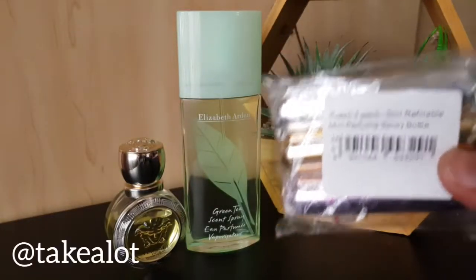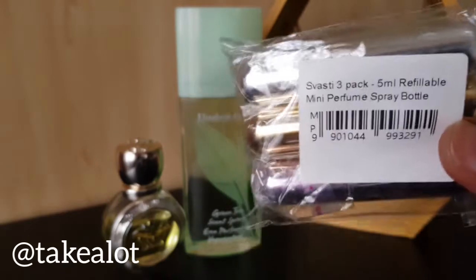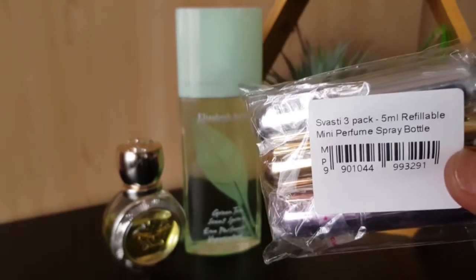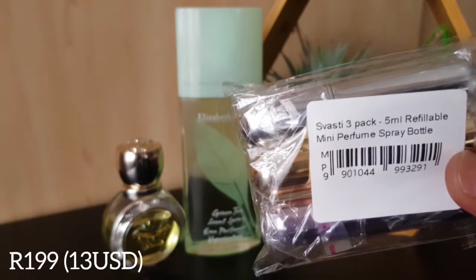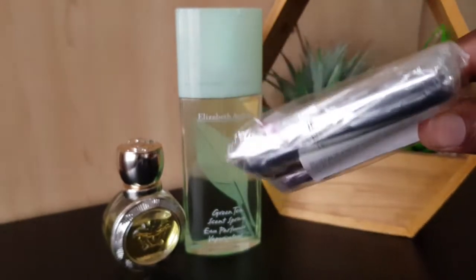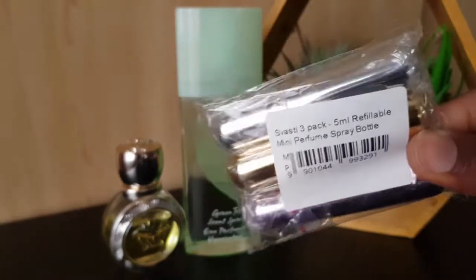I got this off Takealot, which is an online shop where you can get all of your perfumes and basically everything you wish to shop for. You are definitely going to get a discount — for this one I think I paid 159 rand, and it was on a percentage off. The original price was around 290 rand.